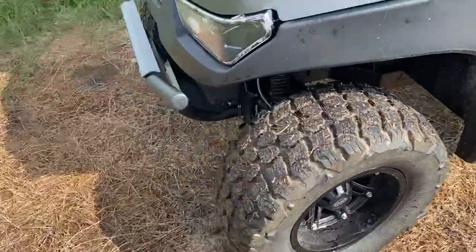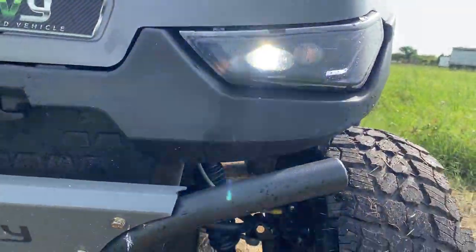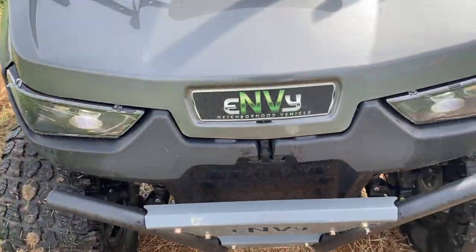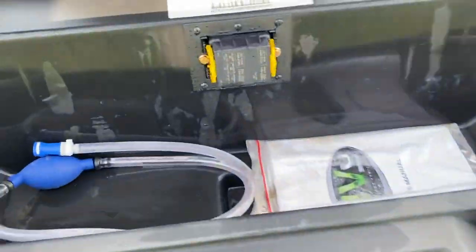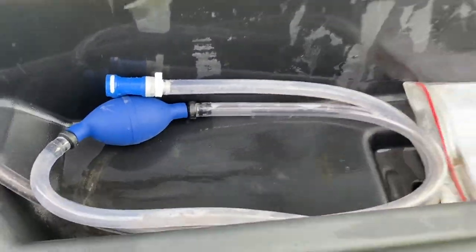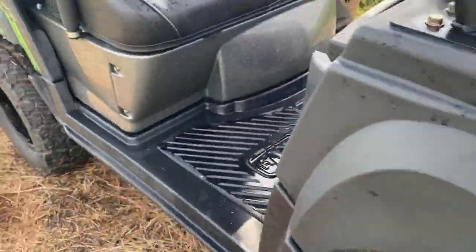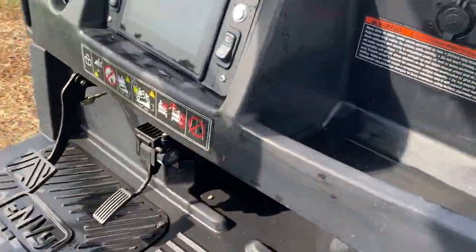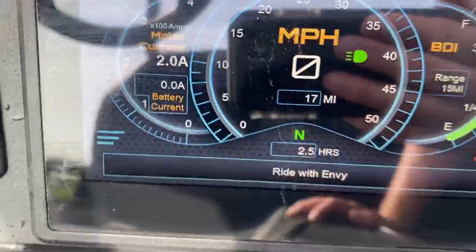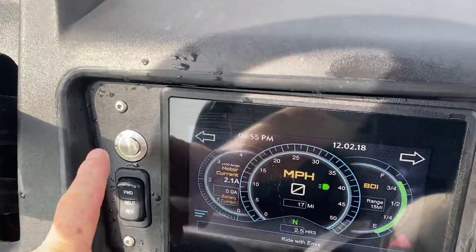Walk around the front — you can see the LED lights, high and low beam. More storage up here in front. That's your pump — it brings water into your battery system on there.